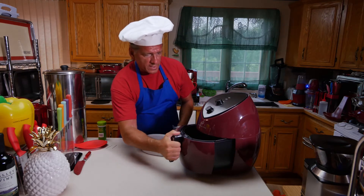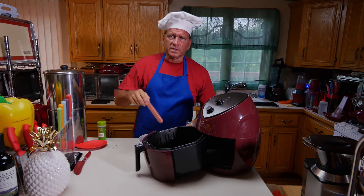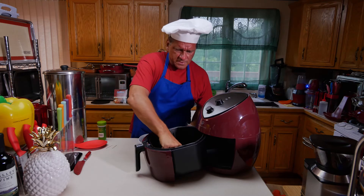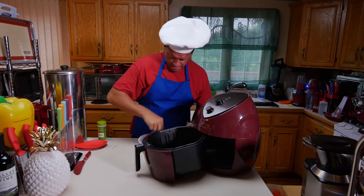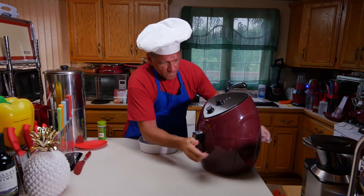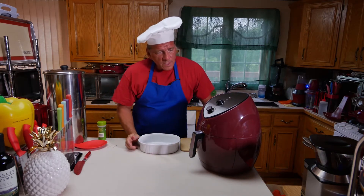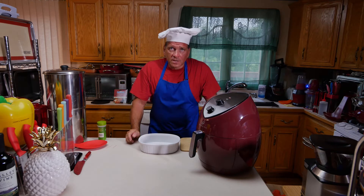Open up our air fryer. This is the larger Wolfgang Puck air fryer — I believe it's 5.7 or 8 quarts. Put them in here and there we go. It should take maybe about 15 minutes. I'll bring it back when they're done and let you know how long it took.